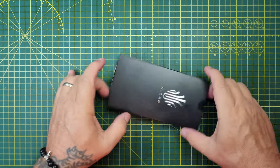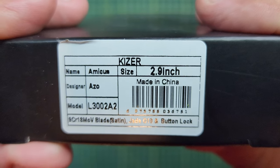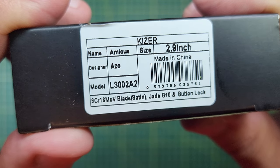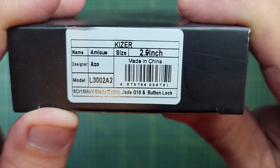I've got a Kaiser in a box. It is a Kaiser Amicus, 2.9 inch blade, 9Cr18MOV blade, G10, and it's a button lock.